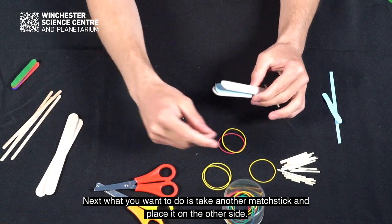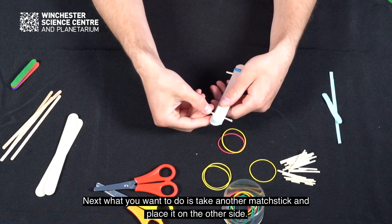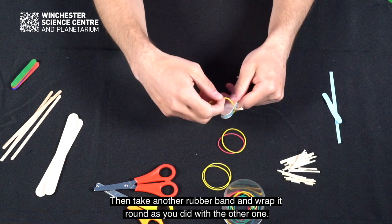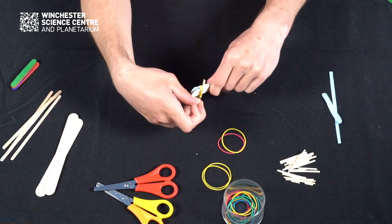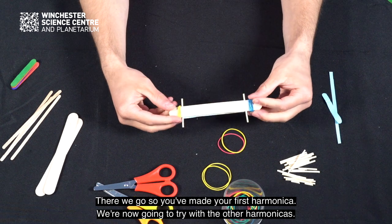Next, take another matchstick and place it on the other side. Then take another rubber band and wrap it round as you did with the other one. There we go — you've made your first harmonica.